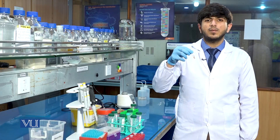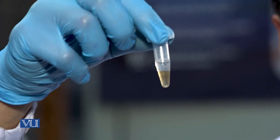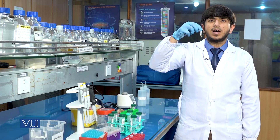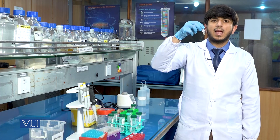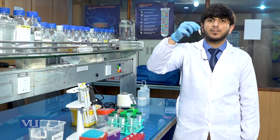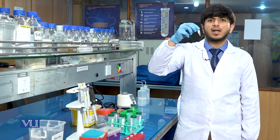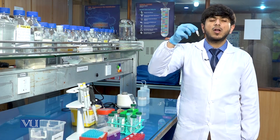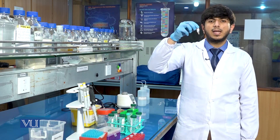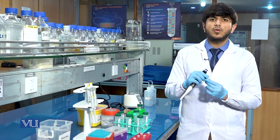After the centrifugation, you will see that there will be phase separation in the tube. Because PCI is an organic solution, it separates the DNA from the protein and makes distinct layers. The lower layer, which is at the bottom, contains the debris and the proteins. The debris are the worn-out parts of the cell, and the upper aqueous phase contains our DNA. We will transfer the upper aqueous phase into a new Eppendorf tube.